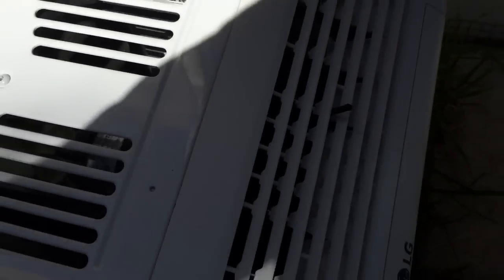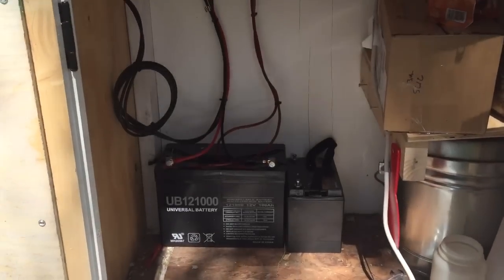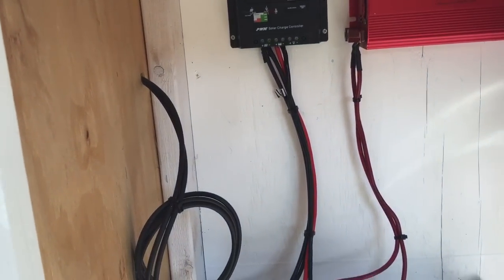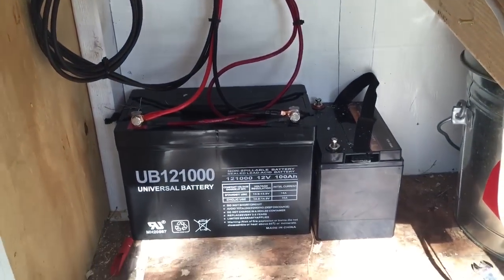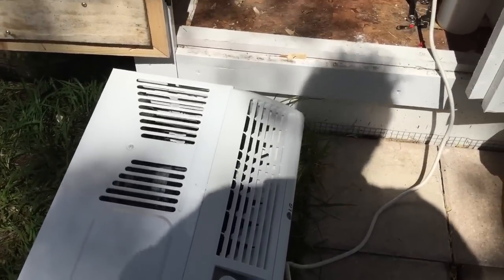Right now it's going into that air conditioner, which I'm going to mount here on the back of the coop, running off of this simple setup, and those wires coming in are just off the solar panel. It's a fairly simple setup — I'm going to do some more testing to see how efficient it actually is, but this little air conditioner is going to be mounted around the back of the coop.